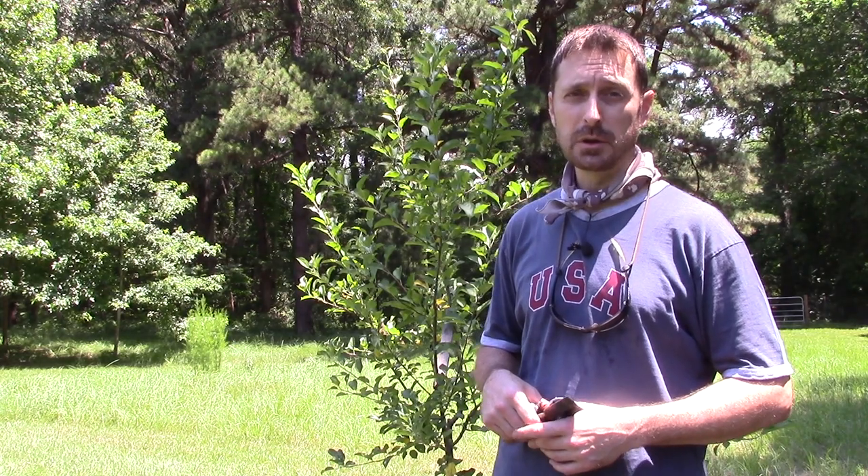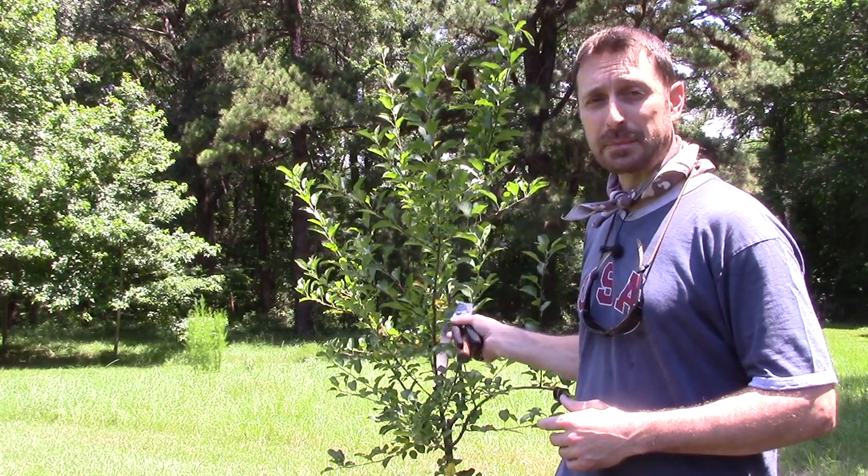This happens to be our Dorset Golden apple tree, and it is attacking the trunk on this one. We have a Pink Lady just over here that we've already treated, and we'll show you what the progress is on that. We will show you the step-by-step process on how to remove the canker, and this canker is a fungal infection that can happen for many different reasons.